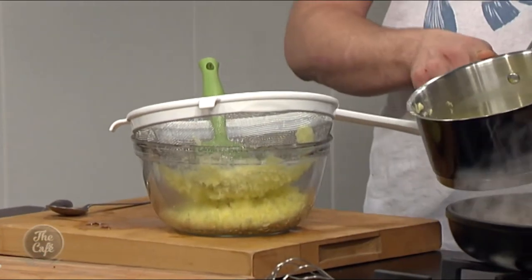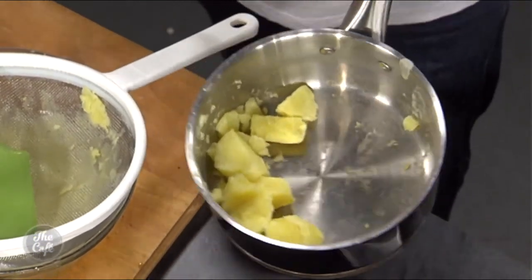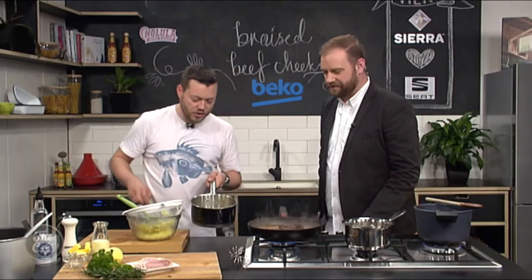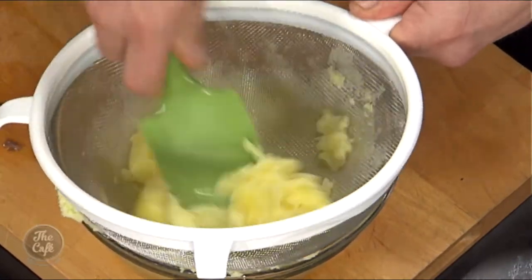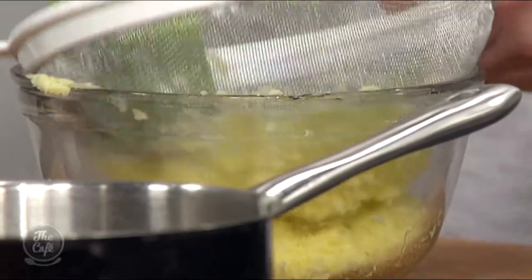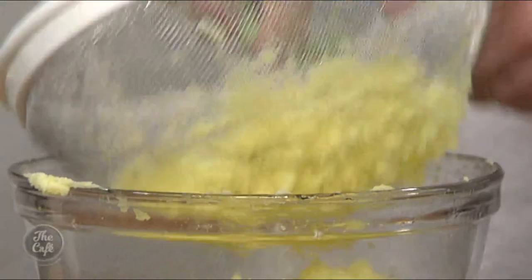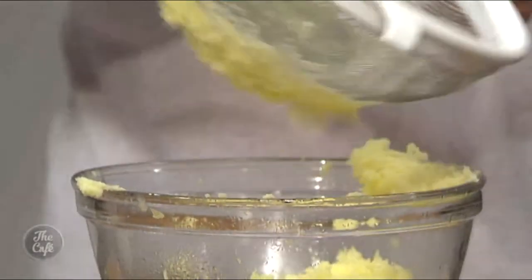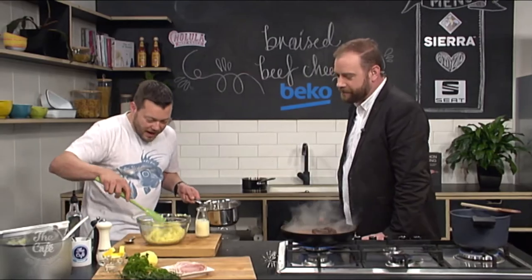Cut your potatoes into large chunks, cook in lightly salted water till soft, drain them, pop them back in the empty pan over the heat for about 30 seconds to dry off the excess liquid. Then pop them into a sieve and pass them through — I know it's a bit finicky and chefy but it will make the best mashed potato you've ever had. You've got to work fast while they're hot, and you don't want to overwork them otherwise they become waxy and gluey. You can see how fluffy and light that potato is.